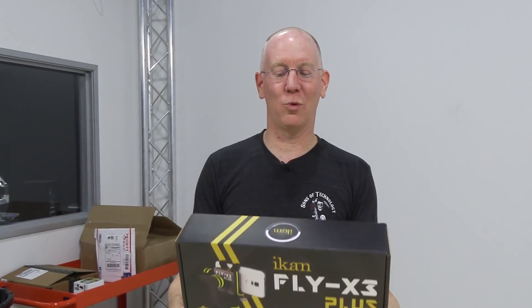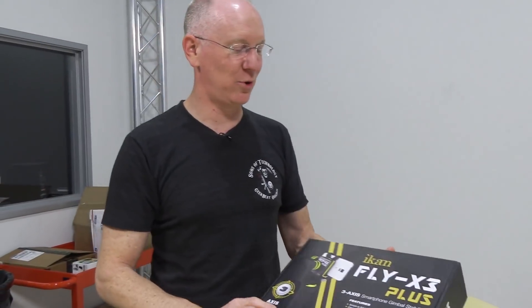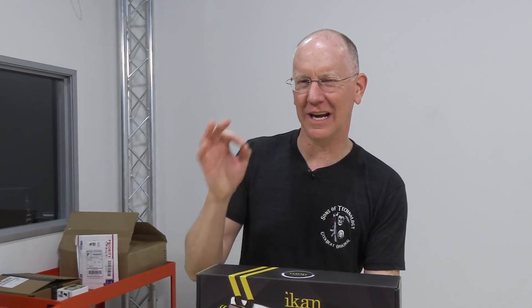I'm not sure if you caught our coverage from NAB show, but we were playing with the ICANN Fly X3 Plus gimbal, and they sent me one for review. So we're going to unbox it and show you what you get when you buy one of these. It goes for about $349. So if you're looking to mount an iPhone or a Samsung camera phone and use a gimbal for stabilization, this will do the job.